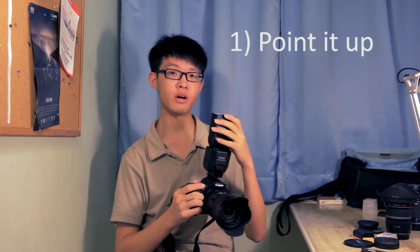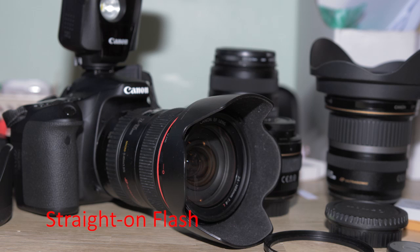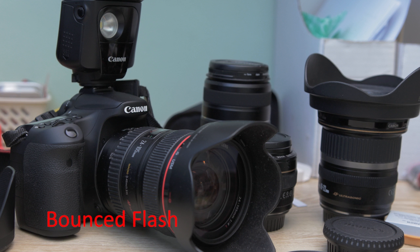The first tip is to simply point your flash up. You should never point your flash directly at your subject, because by doing so it makes your subject look shiny, flat, and fake. For a better effect, point it upwards onto the ceiling so the flash bounces back down, giving you the same lighting effect as standard indoor lighting — the light source comes from above and downwards — resulting in a much more natural-looking, softer ambient lighting.